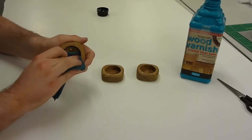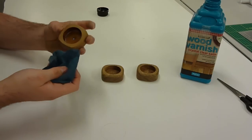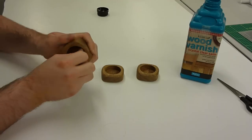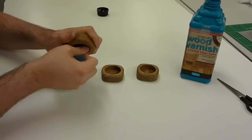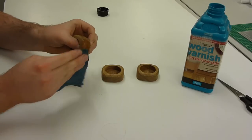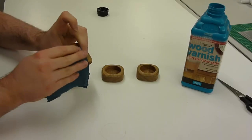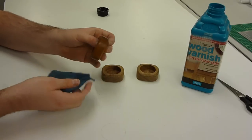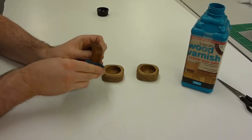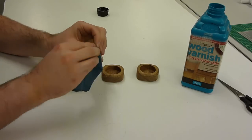Once the final sanding is done it's now a case of applying a finish to the tea light. In this case we're using a clear satin wood varnish, and the best way I've found is to sparingly apply it with a cloth onto all of the surfaces. Then after leaving it for a few seconds, find a clean part of the cloth and just rub off the excess. This should in theory leave a nice streak-free shine.